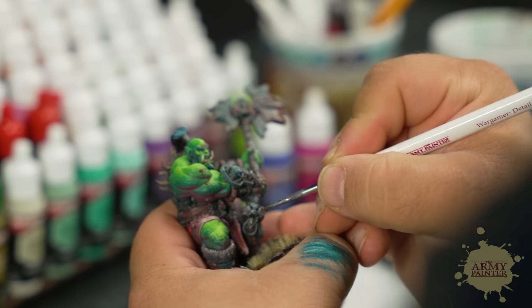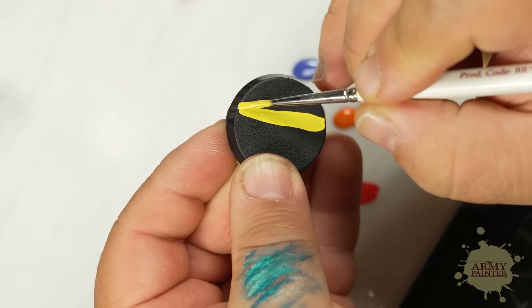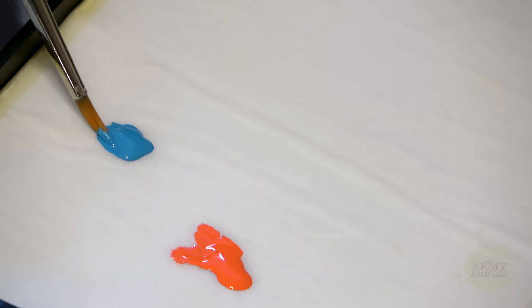When we started the project about four years ago, I sat down with the product development team and said I want the best paint in the world. I want a paint that covers everything the pro painter could ever want, anything the competitive gamer would need, and anything the hobbyist would crave — a really covering paint that was easy to use.